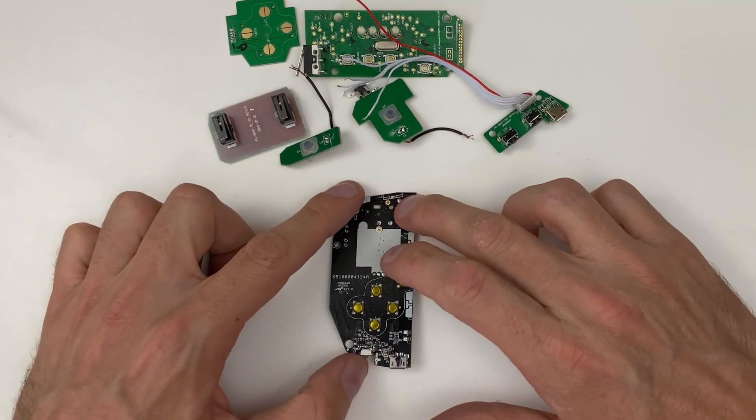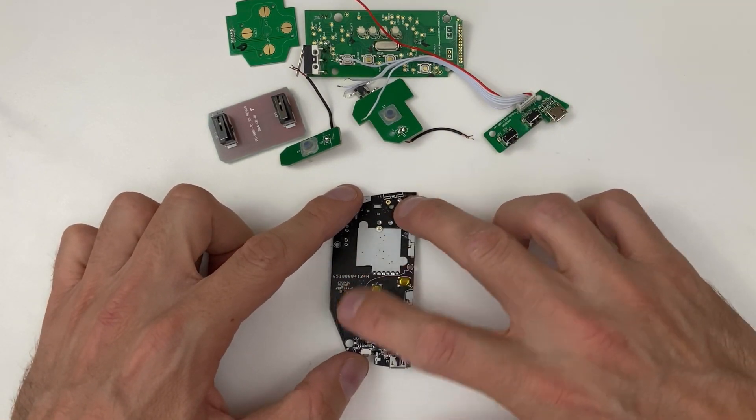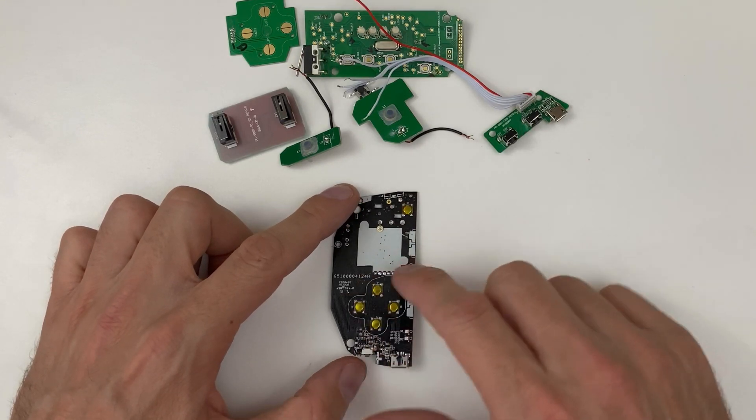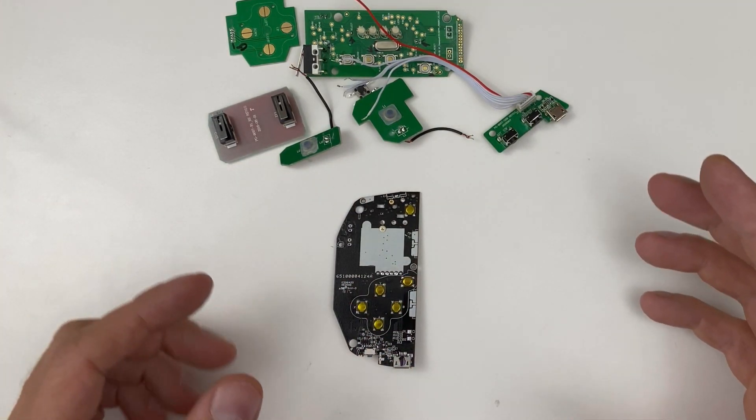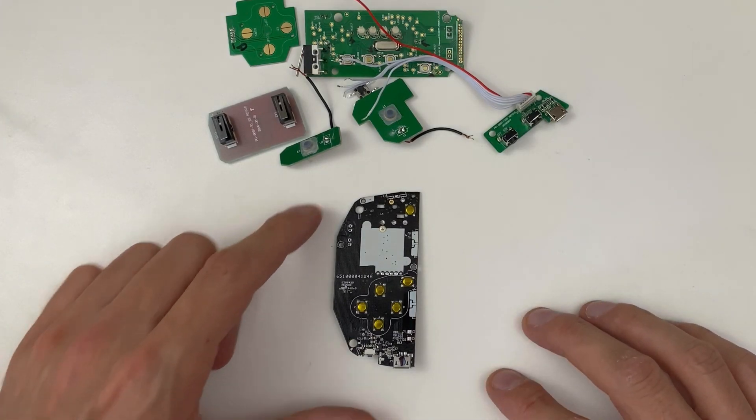Then I can designate C and Z to be only combination buttons. So C will be combined with up, C with left, C with down, C with right, C with Z even. And then same thing for Z. Doing that, it should give me altogether — I think — 20 buttons to play with.